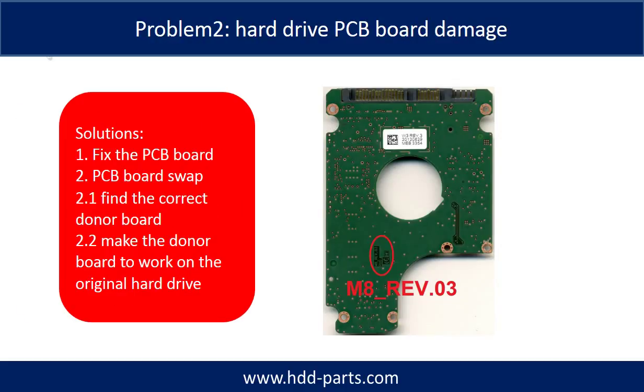For Problem 2, hard drive PCB board damage, the solutions are: 1. Fix the PCB board, or 2. PCB board swap. For most cases, swapping the PCB board is much easier than fixing it.